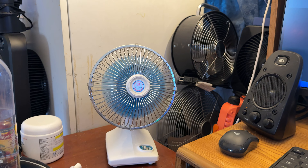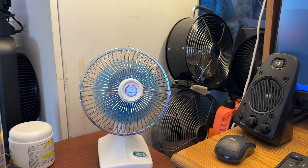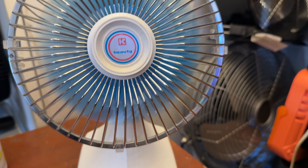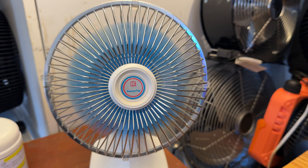I've had this fan for a while now and it's been running very well. It's a 1972-73 H.C. Beauty. It has very light colored Royal Blue Blades. It's in mint condition and running very well.